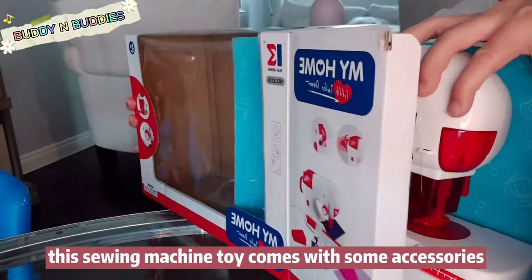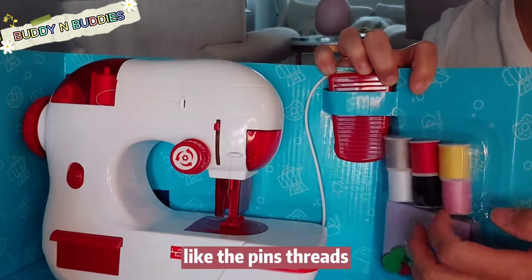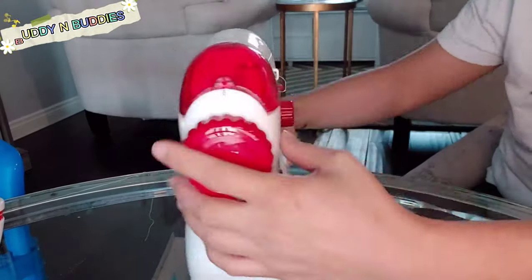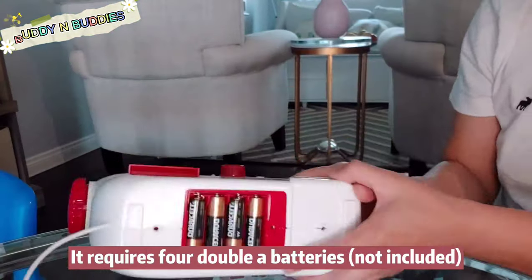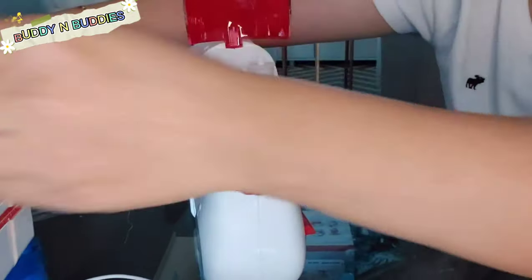This sewing machine toy comes with some accessories like the pins and threads. There are six different colors of thread. Here's the place to install the batteries — it requires four AA batteries.